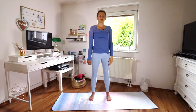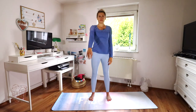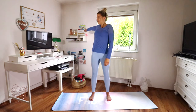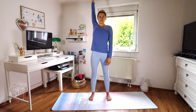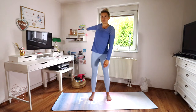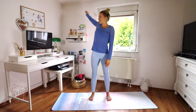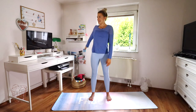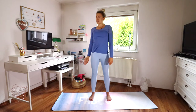And then we take our right arm, windmill it back, drawing the biggest circle you can, and then forward. You can already feel the shoulders getting looser — it feels so, so good. Two more big circles.